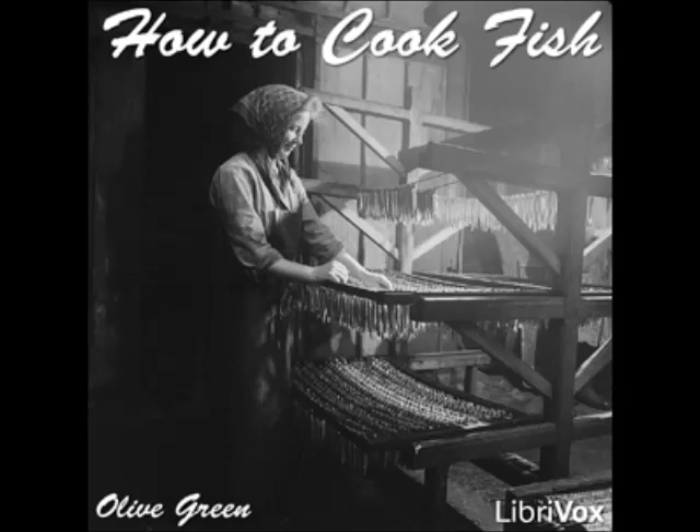Baked Red Snapper à la Creole: clean, split, and bone a large red snapper, lay it together again, sprinkle with salt and pepper, and put into a buttered baking pan. Fry in butter a chopped onion, half a dozen sliced mushrooms, two fresh tomatoes, and one green pepper chopped. Add a cupful of stock, spread over the fish, and bake for 20 minutes, basting with melted butter and hot water as required. Take up carefully, sprinkle with minced parsley, and serve.